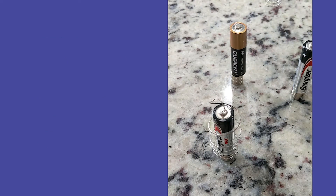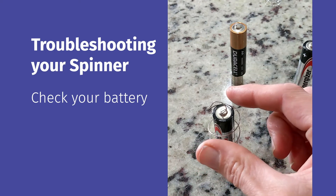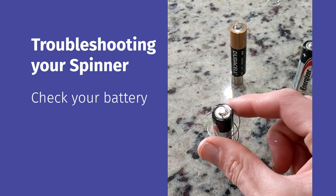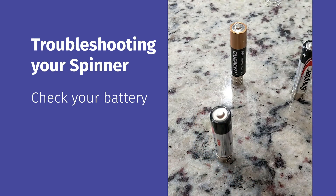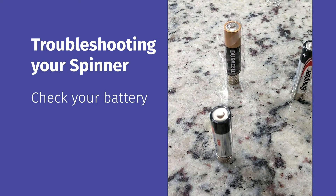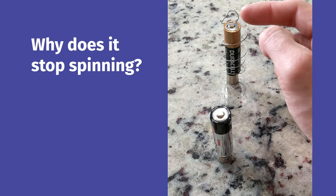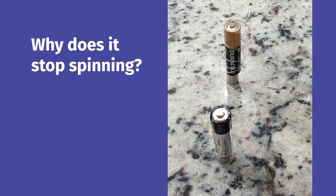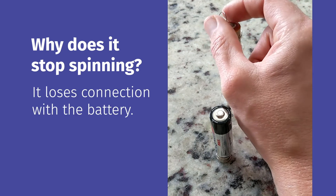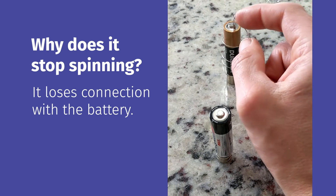If your spinner doesn't spin, first check your battery — this is why it's useful to have several. A dead battery won't give you any connection. If you move to a fresh battery you should start to get some spinning. It may stop spinning because it loses connection, so just play around with where it's sitting on the positive terminal and you should start to get some spinning action.